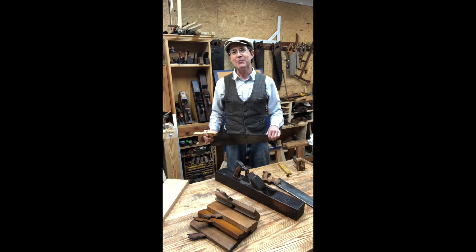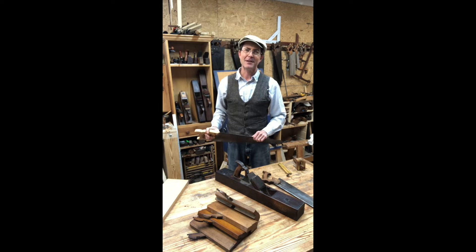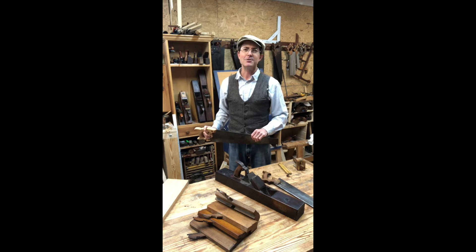Hi, I'm CJ and I'm one of the restoration craftsmen at Thomas Jefferson's Poplar Forest in Bedford County, Virginia. One of the aspects of my job is to help recreate some of the woodwork that you see in and around the house.